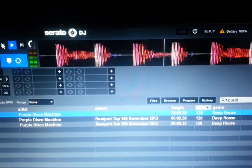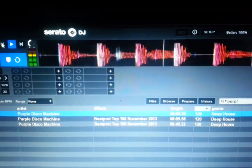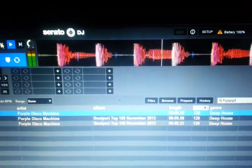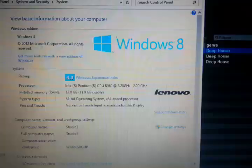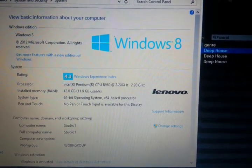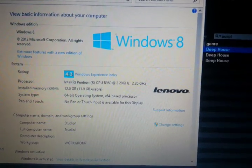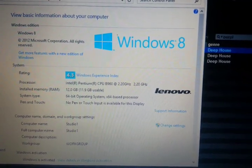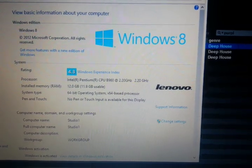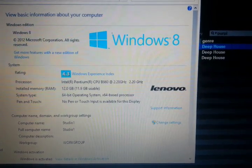Hey guys, thanks for stopping by. I just want to show a quick difference between a PC running Serato DJ and a MacBook Pro running Serato DJ. This particular computer here — I'm going to show you the specs of it. On the Windows Experience Index it gets a 4.3. It was a dual-core 2.2 GHz processor with 12GB of RAM, 64-bit operating system running Windows 8. The computer was purchased about a year ago. It's a Lenovo and runs everything pretty smooth.